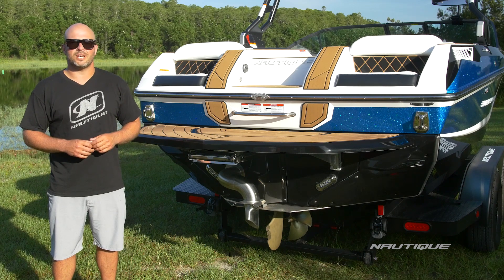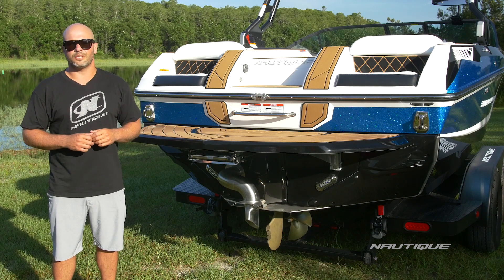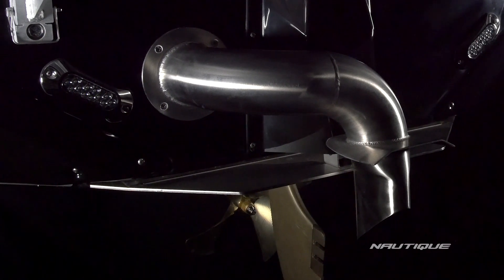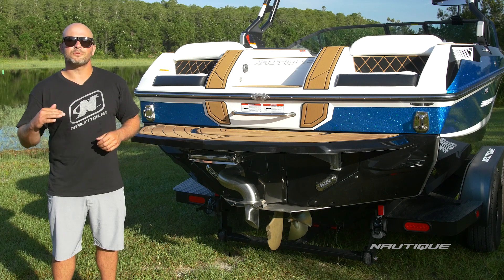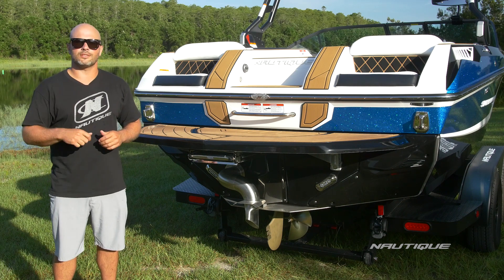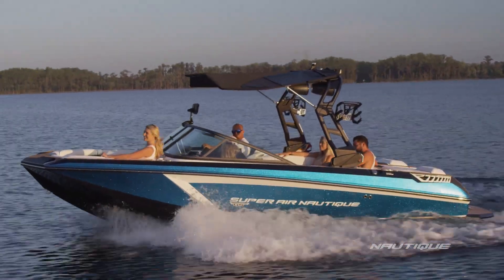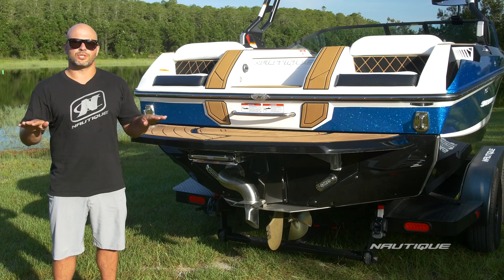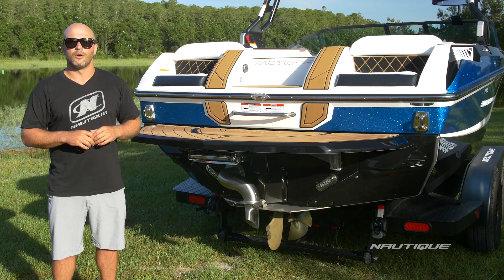Another big part of what makes the GS20 an amazing performer in addition to the hull design is our NCRS — the Nautique Configurable Running Surface. That's a really cool tab that completes the running surface in the center of the transom and has multiple jobs. It helps with plane assist so when you hit the throttle it automatically stair-steps the boat up on top of the water for fast planing even under heavy loads. Once you hit your set speed, you can change the shape of the wakeboarding wake or the wake surf wave while underway.